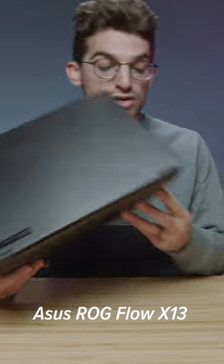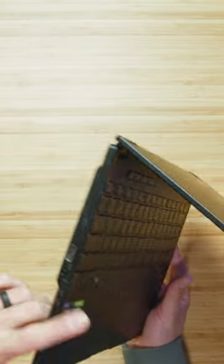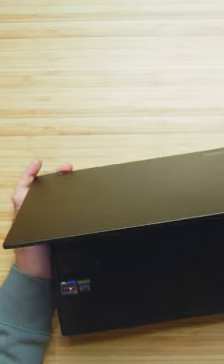With this laptop, we have two USB Type-Cs and an HDMI, which is great for connecting to multiple monitors. You also have the headphone jack and a USB Type-A for any peripherals and audio you're trying to listen to. So the flexibility of the X13 is probably its greatest benefit.